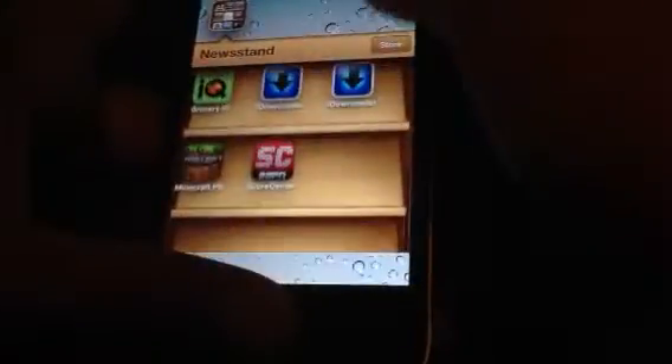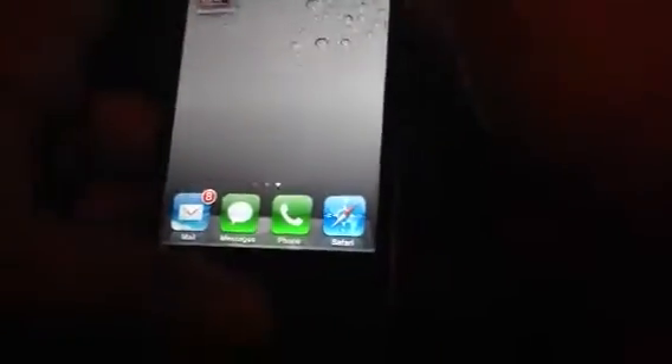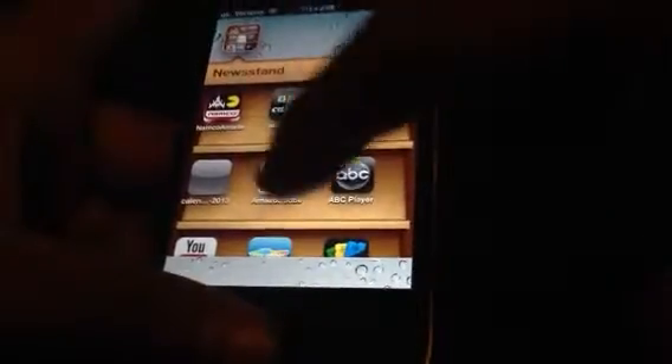And there we go. So now as you can see I have my Newsstand. And people will be like, oh my gosh - so show your friends! You can actually put your apps into it and keep on scrolling down, and you have all your apps there.